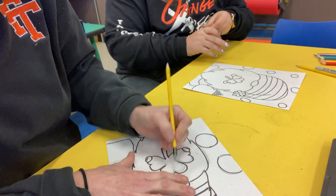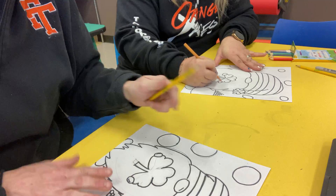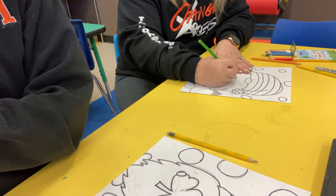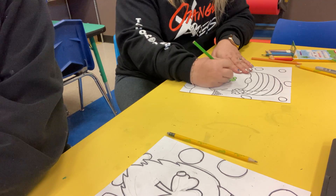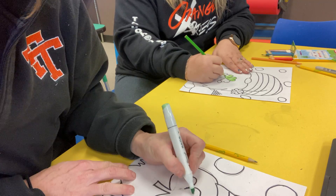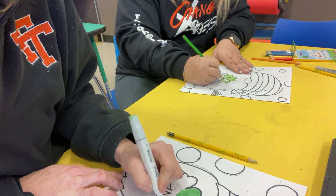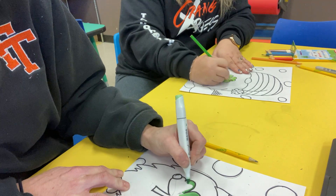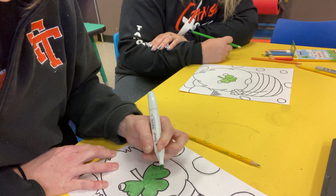Mrs. Collins is using colored pencils and I am using markers, so you can use whatever you want. The first thing we're going to do is color our shamrock green. I have these new markers I'm trying out — it's kind of hard to decide what the color is. Oh man, these markers are cool! If you guys don't want to sit here and watch us color the whole time, you guys can fast forward.